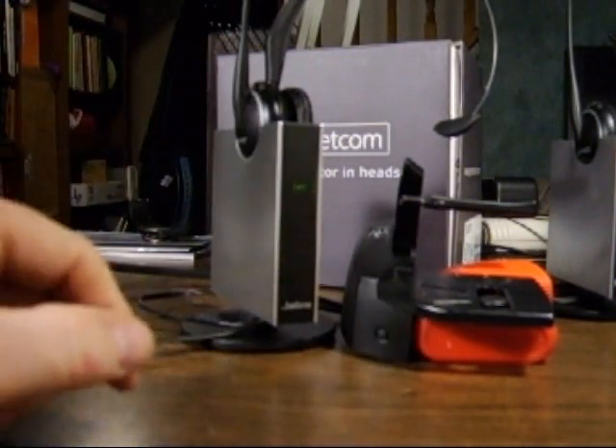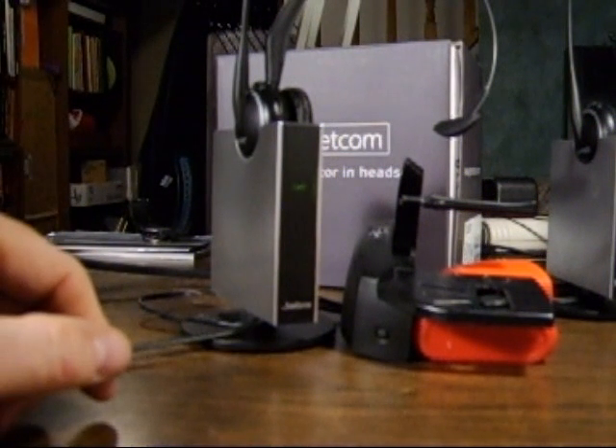Once it's on the link icon, we're going to wait. The headset will turn itself off and then turn itself back on, flash three times, hold for three seconds, and then go back to flashing green.